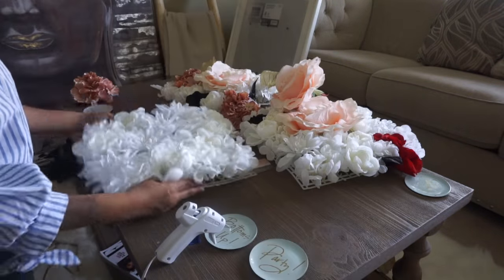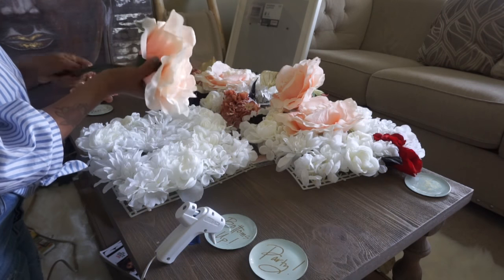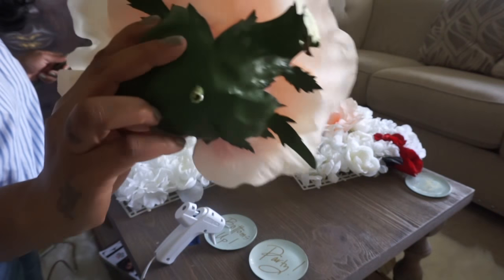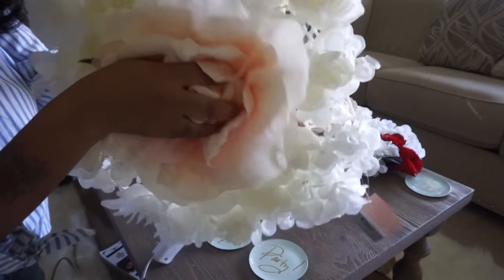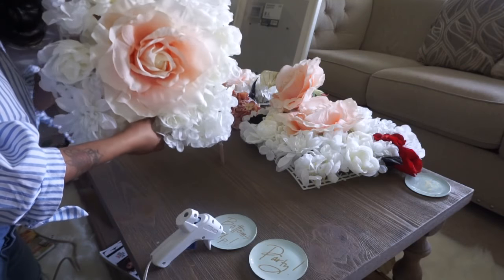We're going to start off with our flower board, detaching all flowers from the stems. The board has a fence where we will be able to attach the flowers to it using a hot glue gun. Gluing the flowers to the fence will help to keep everything in place really tight and secure because we don't want anything falling apart.